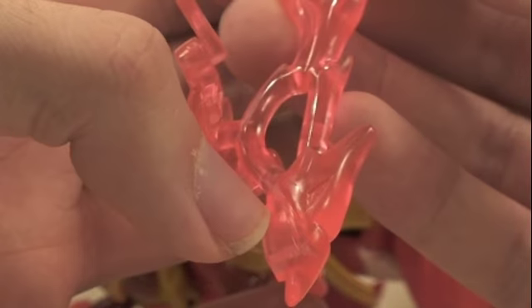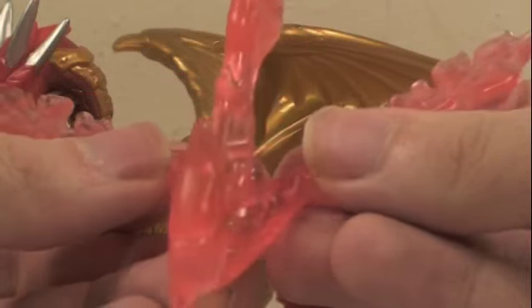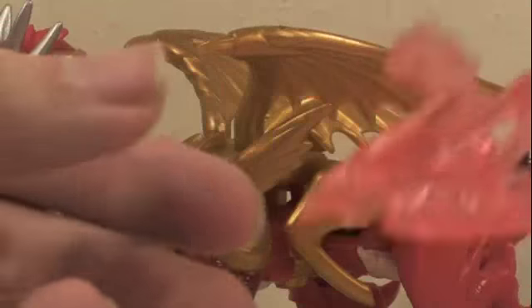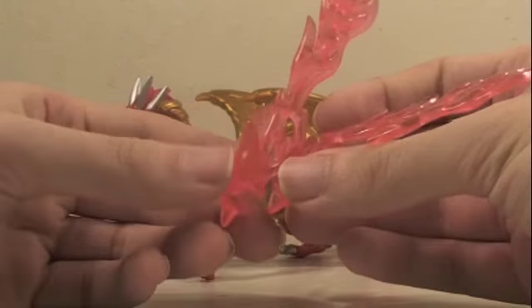You also get this clear translucent red Phoenix accessory. It's a bunch of little attachments — you can see a phoenix head and little wings, because it's made of four different pieces, so the wings are articulated. It looks pretty cool on its own, but there's a purpose for this guy — it's made for Battle Dragon Mode!